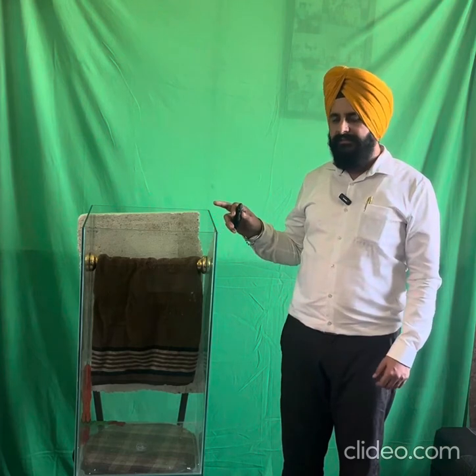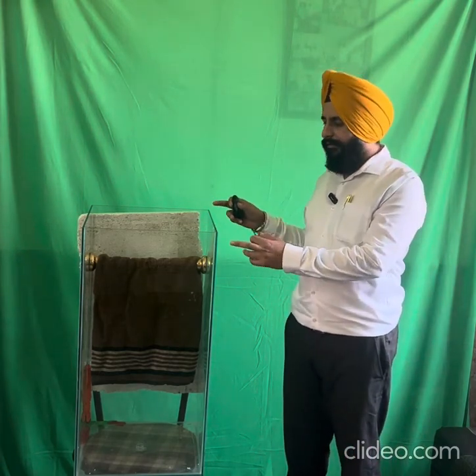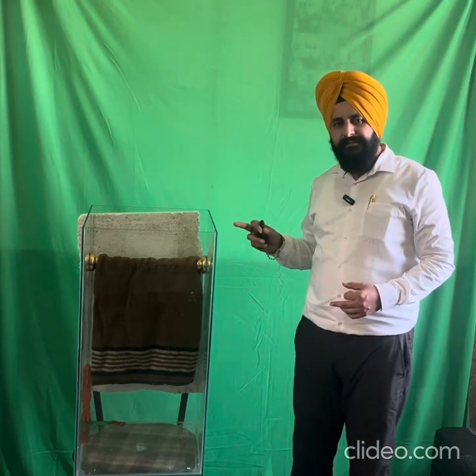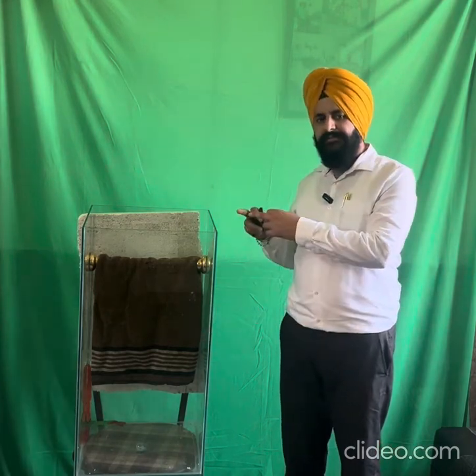This instrument, called the Strength Glass Chamber, is a novel instrument which has been used and validated by us in our lab, and we have already published some research papers. This is a glass apparatus with a width of 40 centimeters, length of 80 centimeters, and a lower bottom area of 40 centimeters — so width is 40 cm and height is 80 cm.